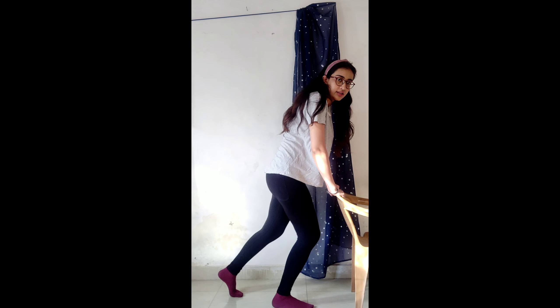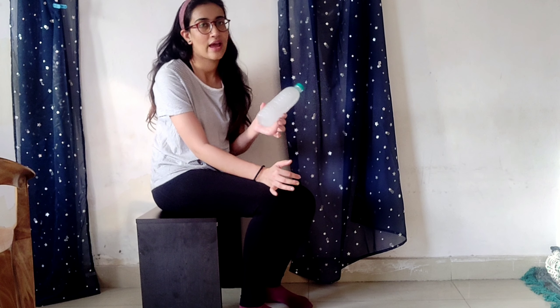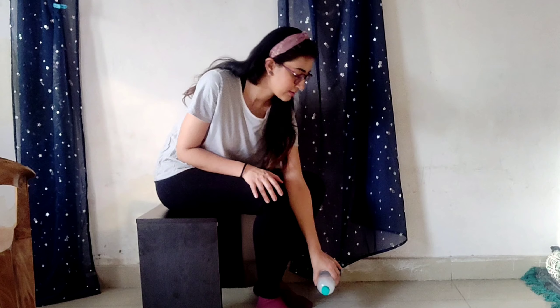Do it for at least 30 seconds. The next exercise for heel pain uses a bottle or a frozen water bottle, which provides a calming effect on inflamed muscles. You can also use a tennis ball instead. Place the water bottle under your foot and roll it from bottom to top like this.